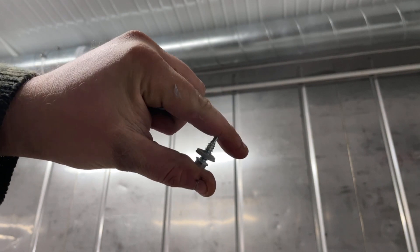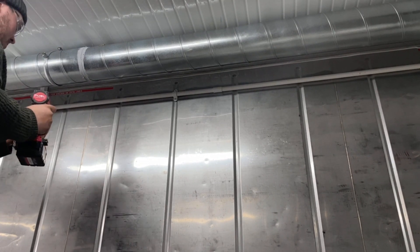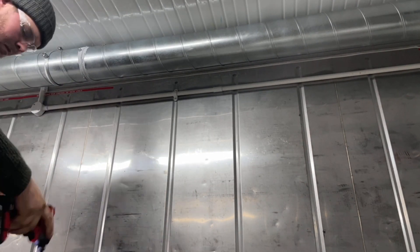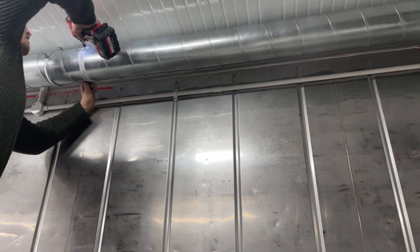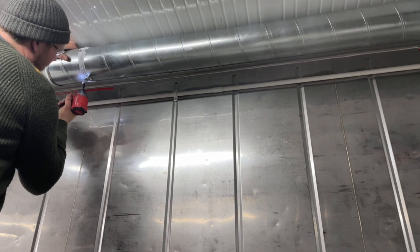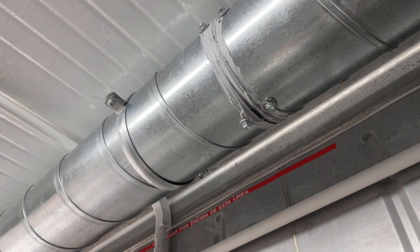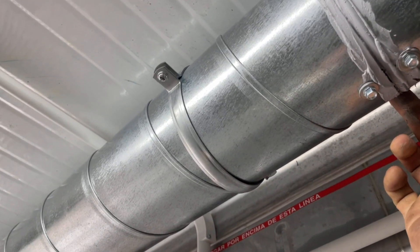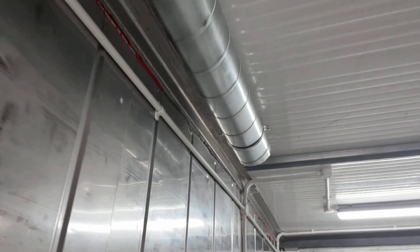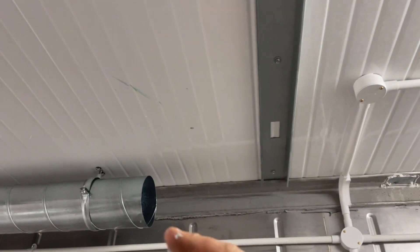Just got some little self-tappers here to help secure it. I've got three 3-meter sections — it's going to get me up. This is where the wall's going for the boiler room and kiln side.